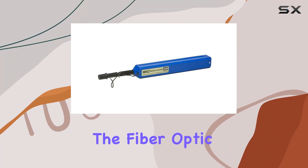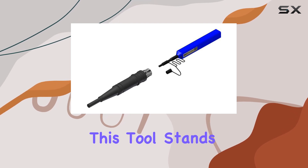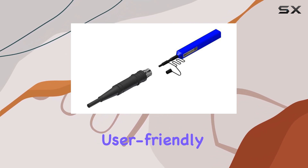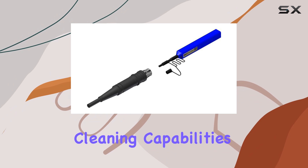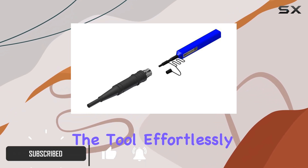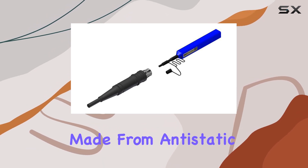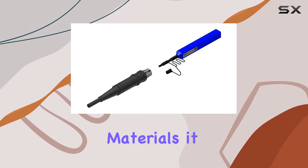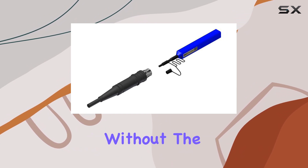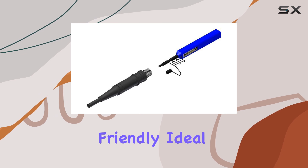Today, we're diving into the Fiber Optic Connector Cleaner 12926 by Aweru. This tool stands out with its user-friendly design and efficient cleaning capabilities. The simple push motion engages the tool effortlessly, accompanied by an audible click to signal full engagement. Made from anti-static materials, it ensures superior cleaning performance without the need for solvents, making it both effective and environmentally friendly.